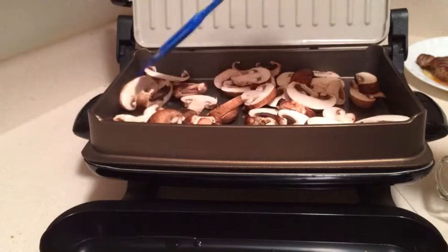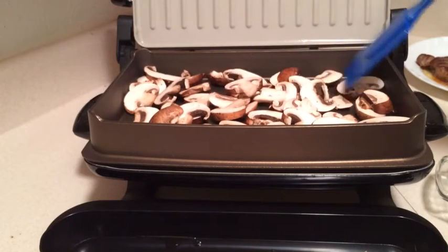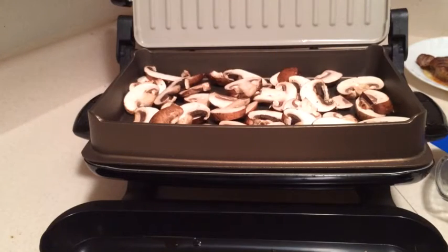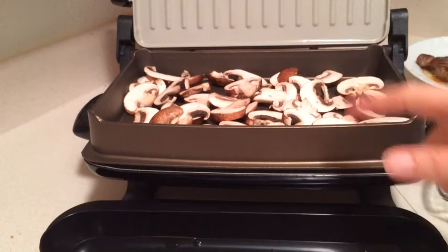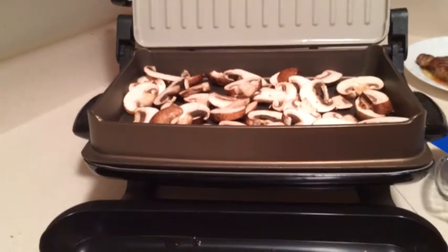These are cremini mushrooms, by the way. I'll usually put a little bit of red wine in here and cook them in that before putting them on a steak, but I don't have any red wine at the moment.